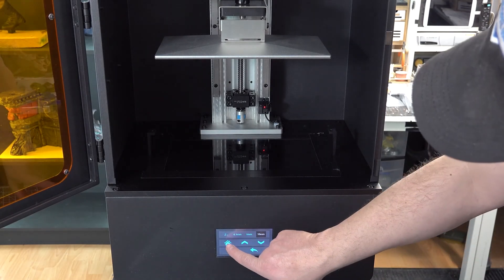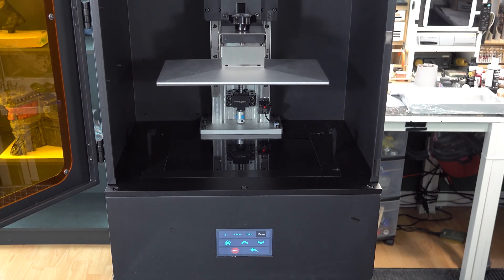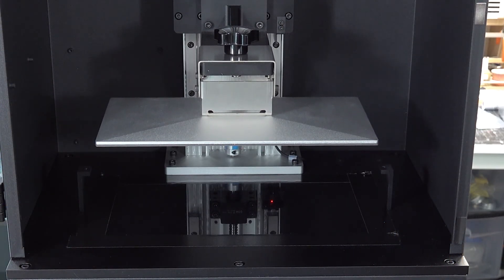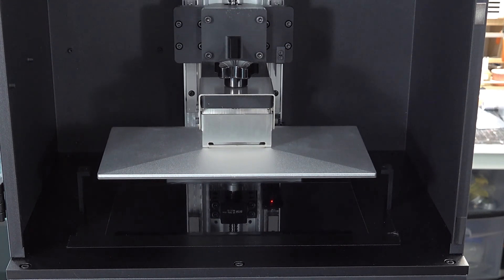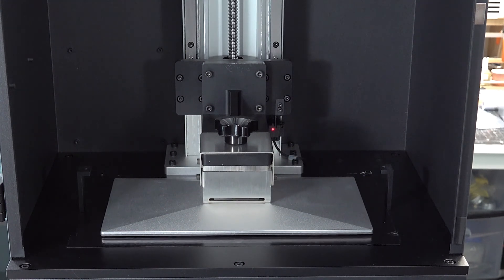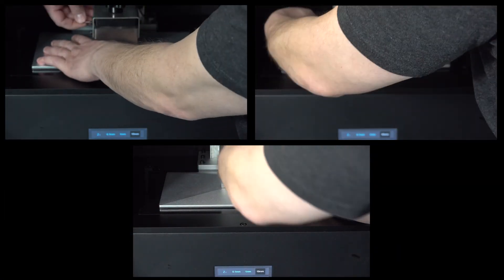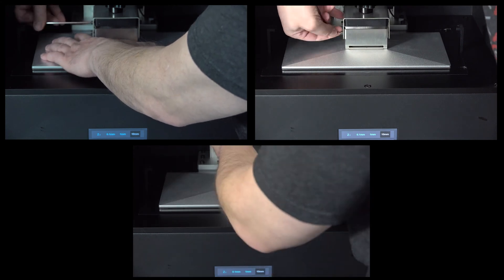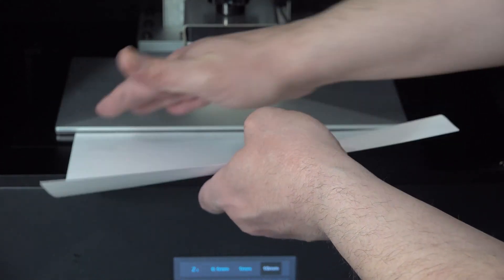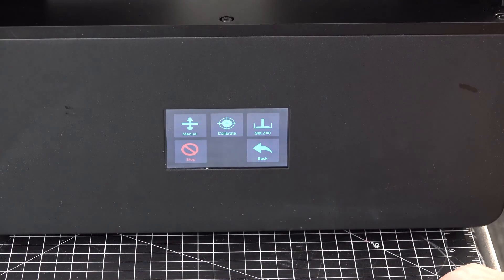To set the zero distance, press the home button to bring the plate down. Then loosen the plate screws and gently press the plate down to tighten them back up. Check to see if a sheet of paper can be slid under the plate — if not, you're good to go. Then set the zero distance.